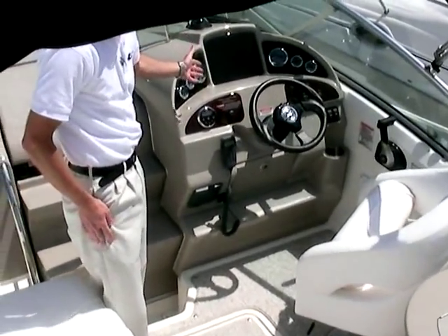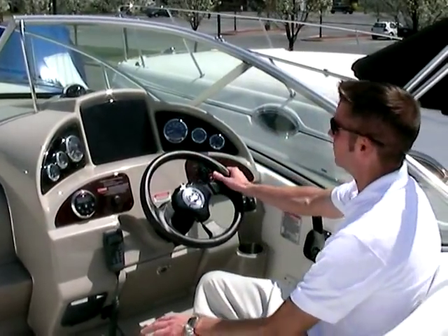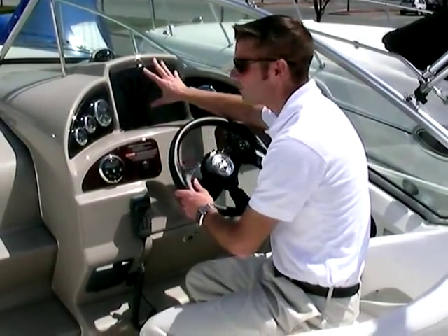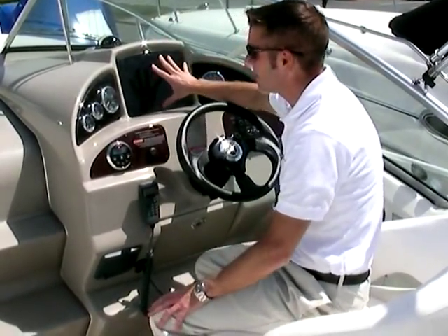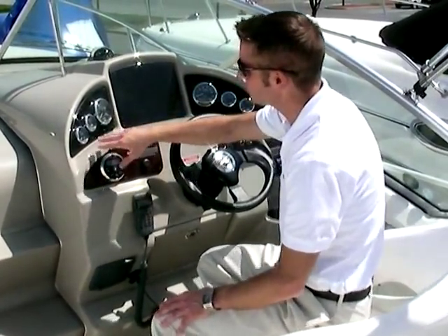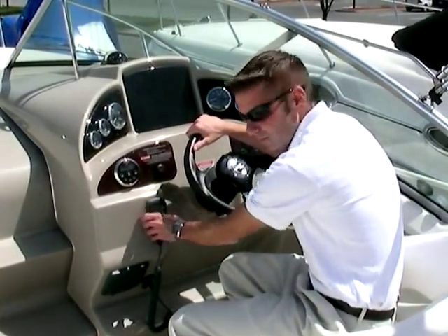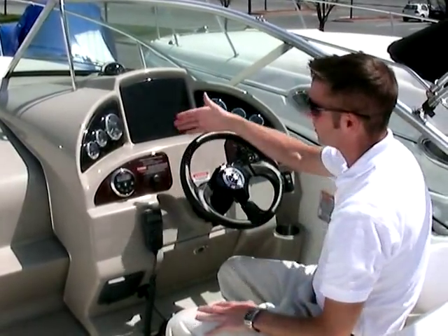On the starboard side is the helm of the boat. As you can see, I'm sitting on a thigh-rise bolster here, and if I'd like I can sit down too. The helm is very nicely laid out. Right here you'll notice there's a large area for your electronics, giving the customer the ability to mount any type of electronic device he or she wants. You also have the stainless steel SmartCraft gauges, aircraft-grade switches, built-in VHF with speaker, tilt steering wheel, and of course the lovely wood accent.